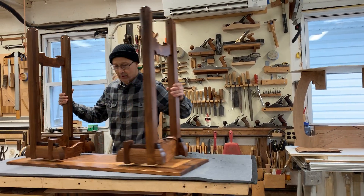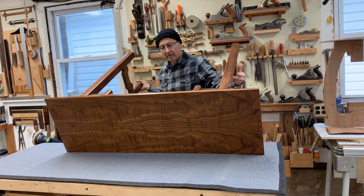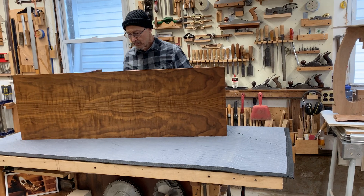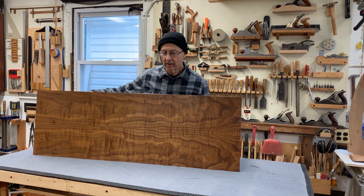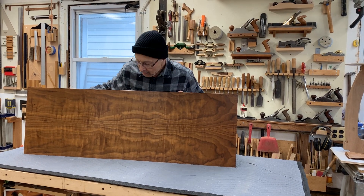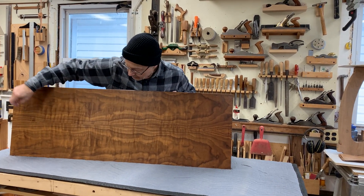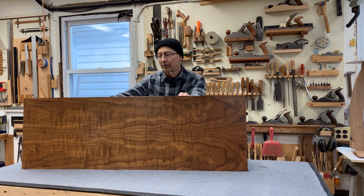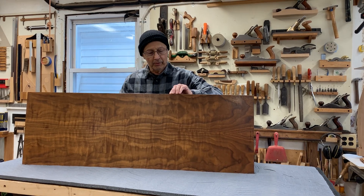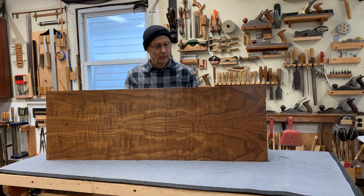I wanted to show you the table that is finished and I'm hoping you can see this veneer. It's a really beautiful piece of veneer bookmatch, again glued onto solid walnut, and it gives the tabletop — it really showcases the wood.